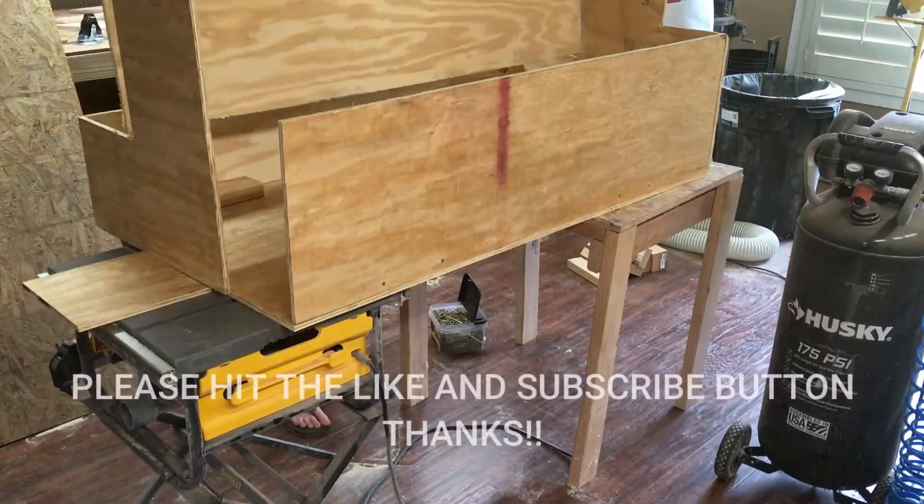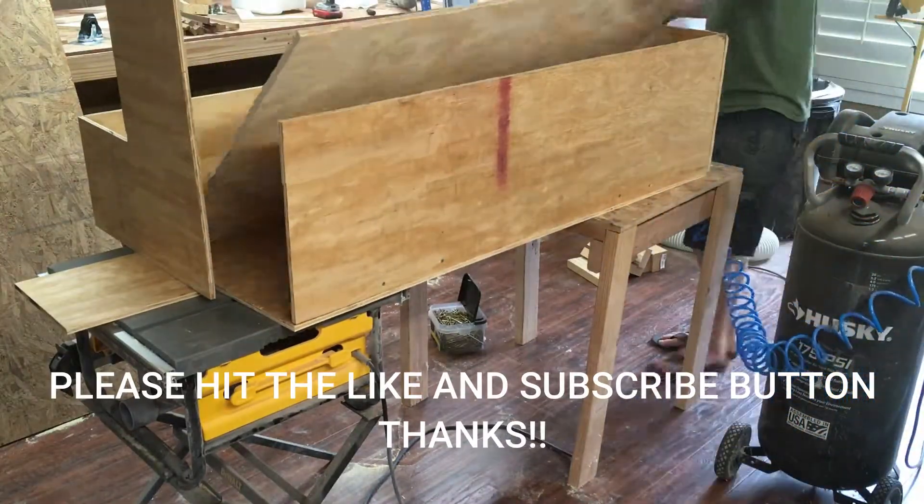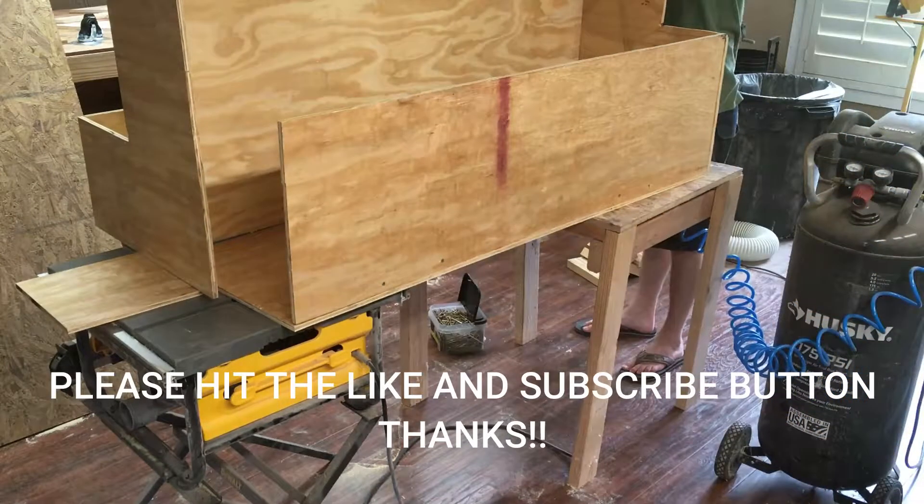Thank you for watching my video, I really appreciate it. If you enjoy my content, please hit the subscribe button and hit the bell to be notified when I post new videos.